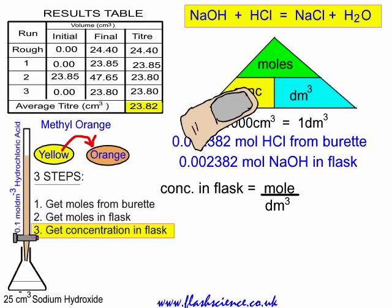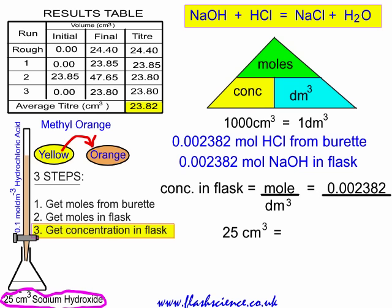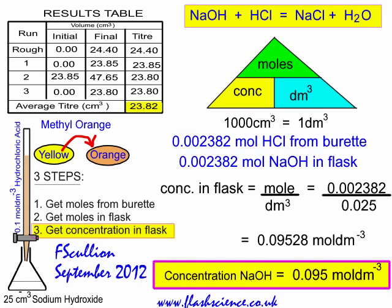Lastly, from that we get the concentration in the flask. Cover what you want — concentration equals moles divided by volume in dm³. We've worked out the moles of sodium hydroxide: 0.002382. The volume of sodium hydroxide taken with the bulb pipette was 25 cm³, which converts to 0.025 dm³. So concentration = 0.002382 ÷ 0.025 = 0.09528 mol per dm³. This rounds to 0.095 mol per cubic decimetre — that is the concentration of the sodium hydroxide.